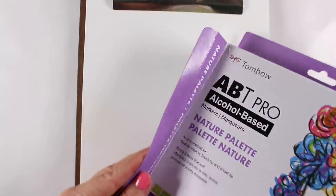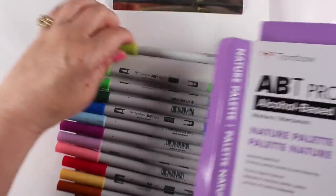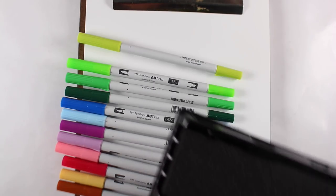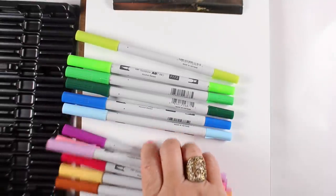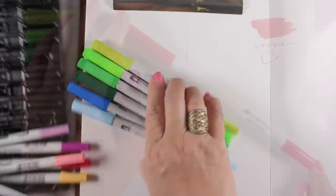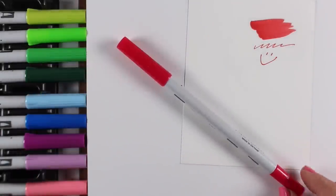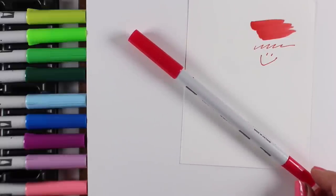Next let's take a quick look at the ABT Pros from Tombow. My first mistake was dumping the box out — I didn't realize there was a nice little plastic tray inside. I could have just pulled the tray out, which would have been a lot tidier. So I had to put them all back in the container. But the markers themselves are clearly very much a Tombow marker. If you have their water-based markers, these feel very much the same — same size, same weight, same feel in your hand.